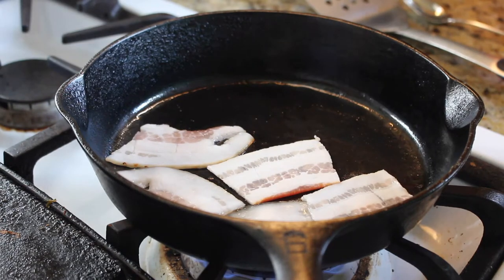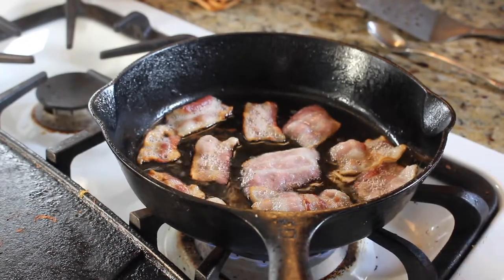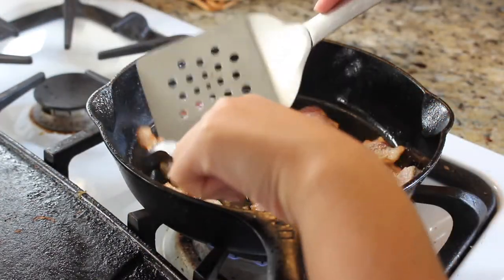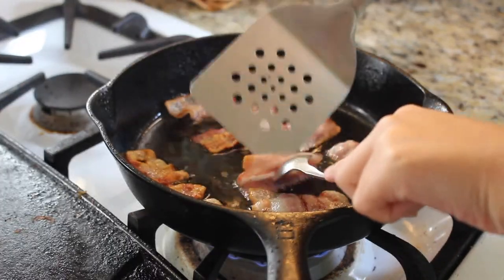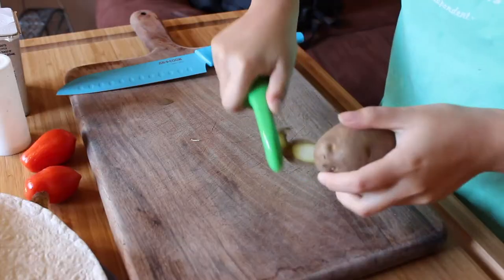I cut the bacon into smaller pieces so they could easily cook all together. Cook your bacon or your meats to your liking — it doesn't really matter at this point. Keep it on low heat and let it go by itself. You have to watch it, babysit it more or less, unless it's getting burnt.